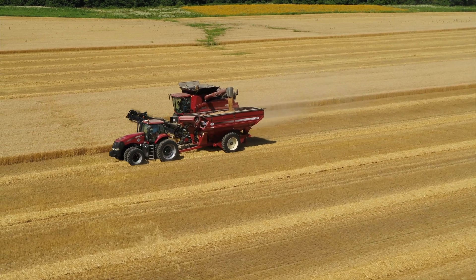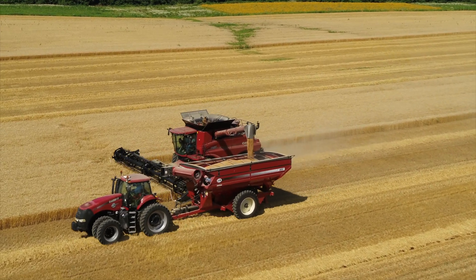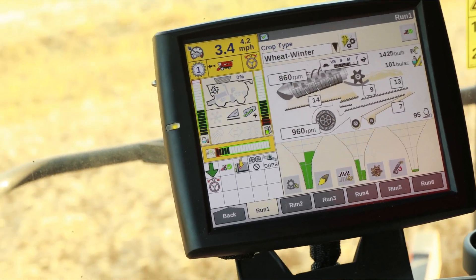We ran a 7250 automated combine in wheat. The machine operated very well. The way it could set itself or make small adjustments as the day went on worked very well — it was easy to operate, and you didn't really have to worry about anything.